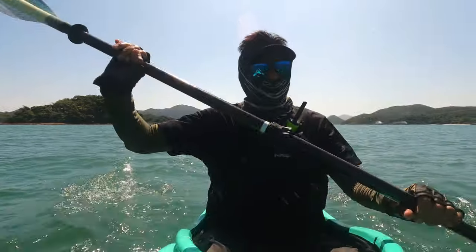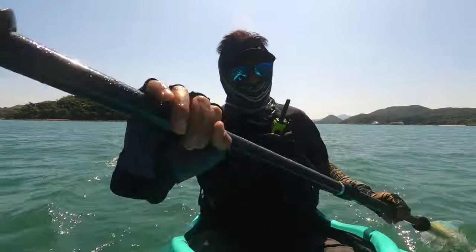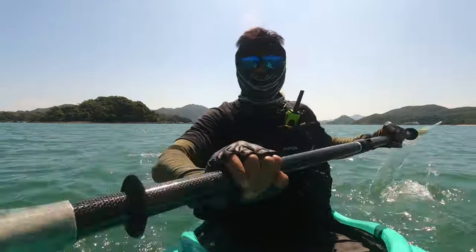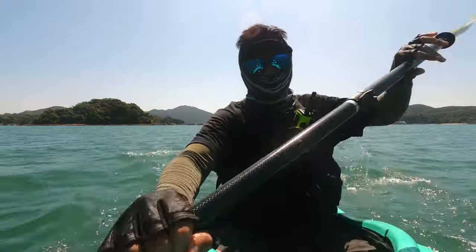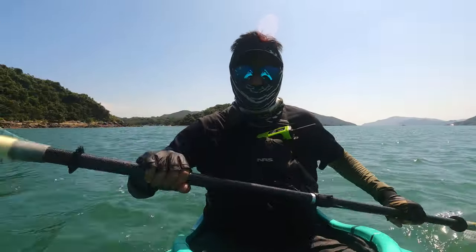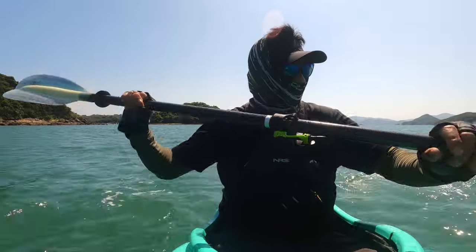There are a lot of kayakers out right now — I think they're all from a training school. The waves don't seem to be as choppy, but the wind has definitely picked up. You might have noticed this time we're wearing the walkie-talkies so we can talk to each other.